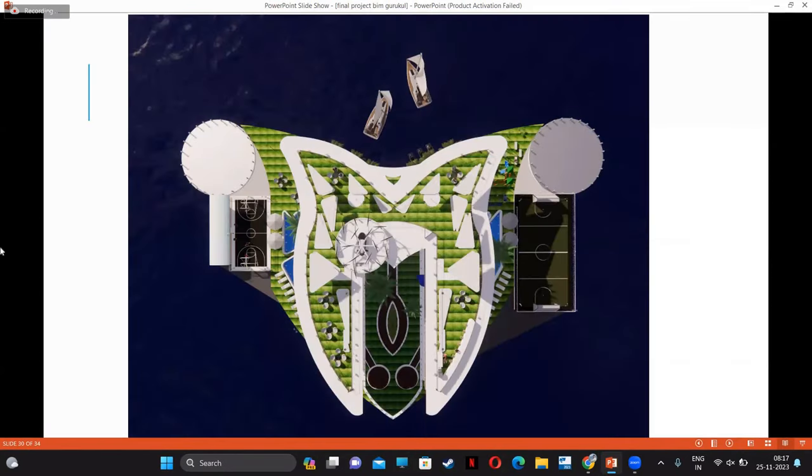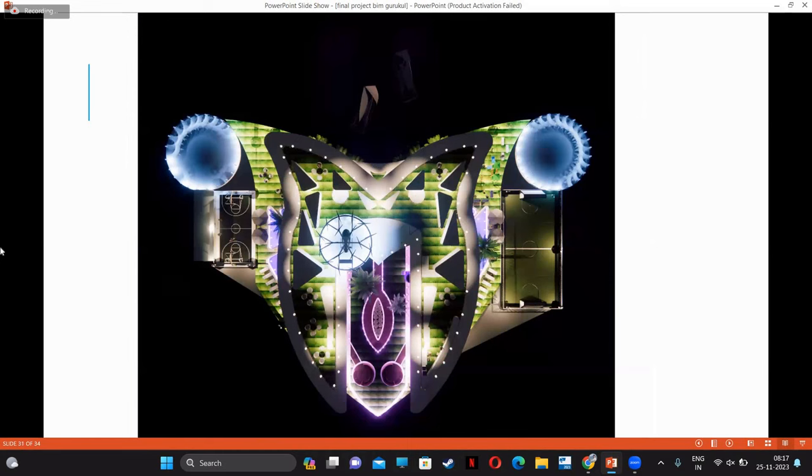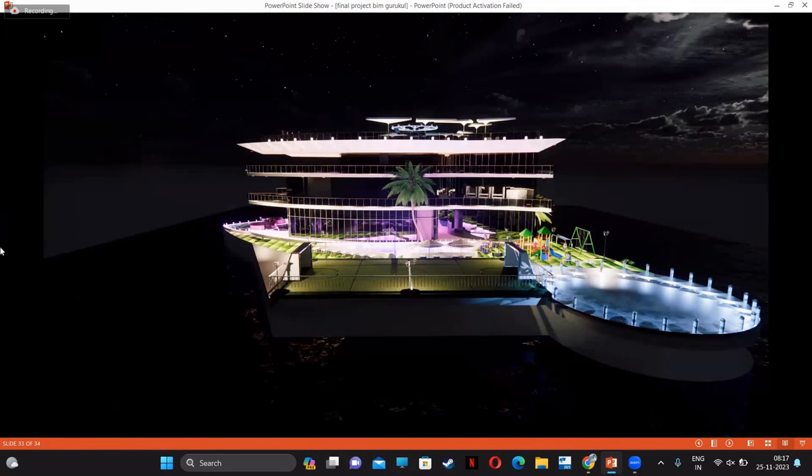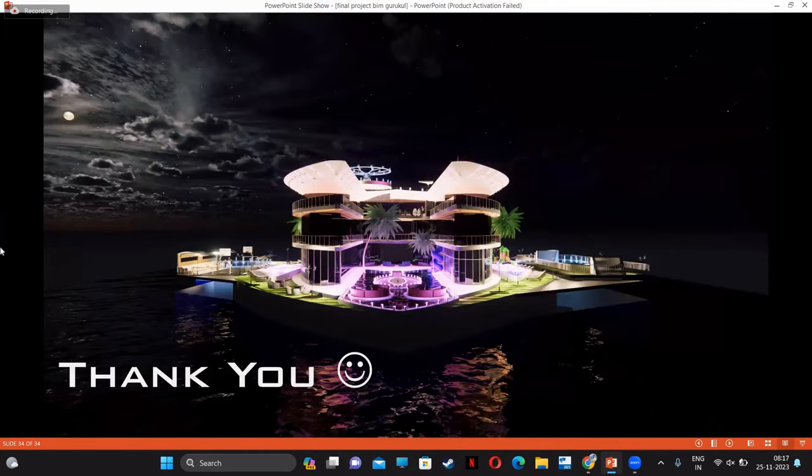This is the top view of the villa. There are three helipads — two big helipads for passengers and one small helipad for two or three persons. The waterway is provided at the back of the villa. This is the night view of the villa — one side left side, and the other side. And that's all. Thank you.